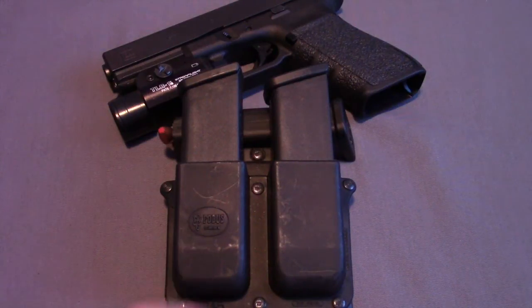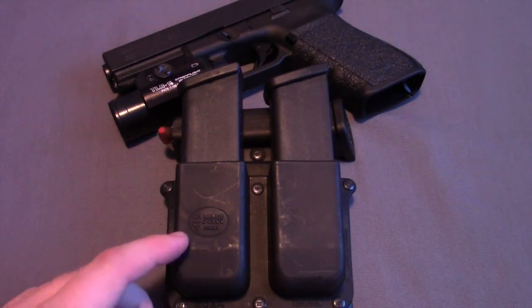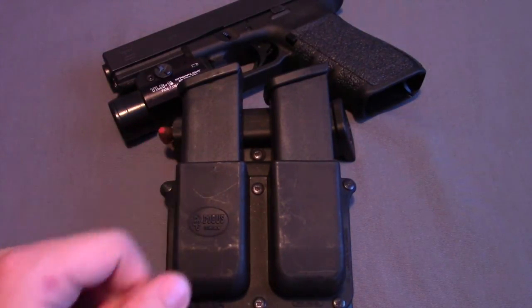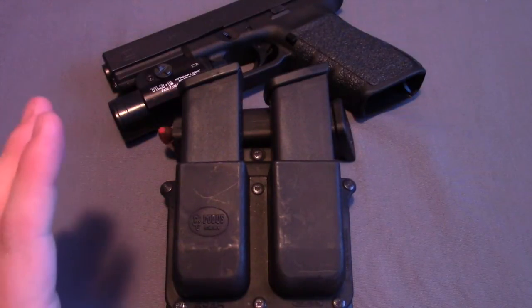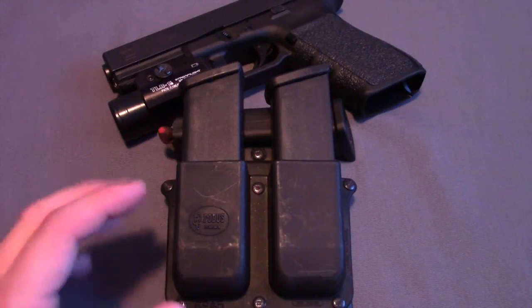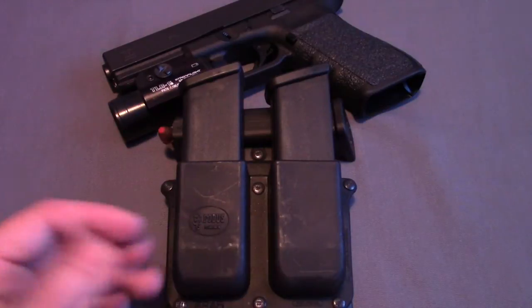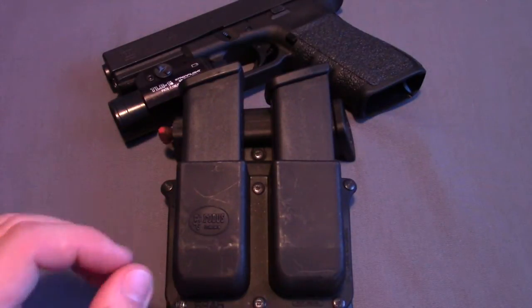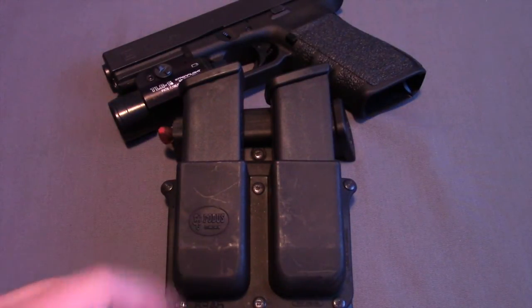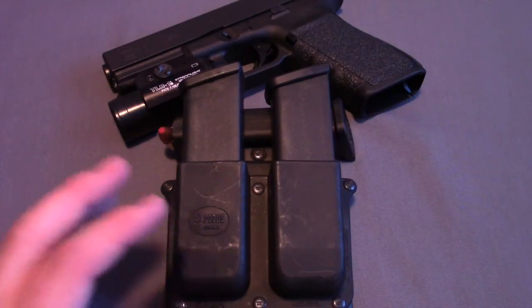Hi everyone, today I'm going to be doing a video about my Phobus double mag paddle holster. This one specifically is designed for double stack .45 mags, which is why I have my Glock 21 mags inside it. I've used this for a couple different firearms training classes as well as just carrying it in the woods. I'll give you some of the features, what I like about it, what I don't like about it, and ultimately why I'm looking for something to replace this holster. I hope you get something out of this video, and I appreciate you watching.